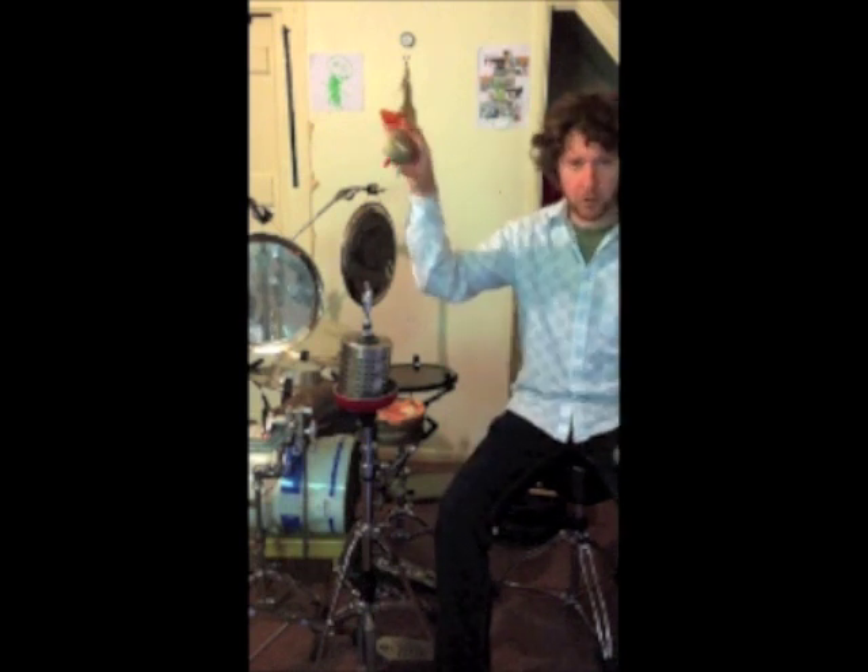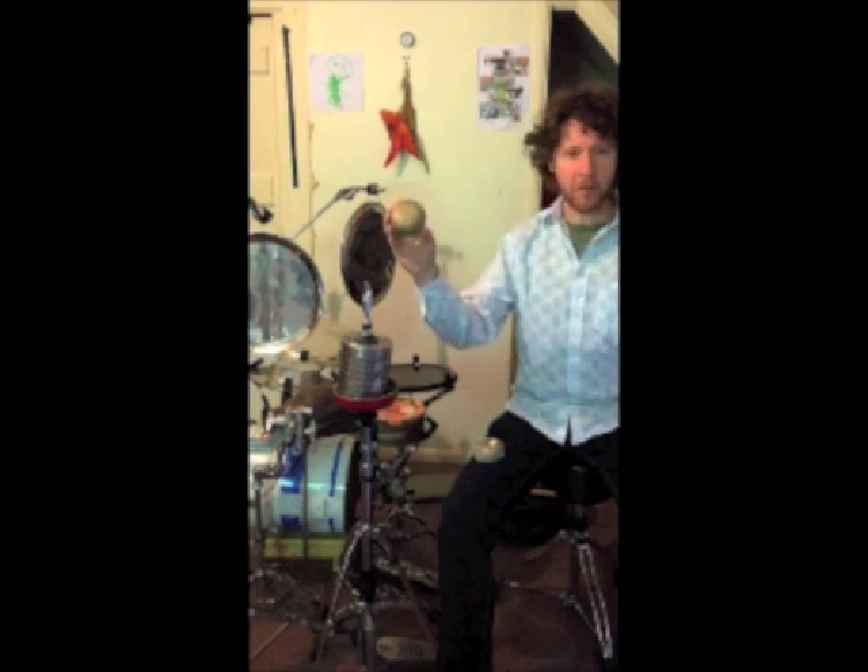People often say to me, Pete, what are the three most important considerations when you're learning to play junk percussion? And I reply: timbre, timbre, timbre. The very sound of your instruments. All the technique in the world will count as nothing if you haven't the oral discernment to tell the difference between a truly great piece of junk percussion and a mere piece of trash.